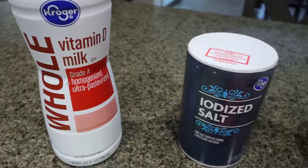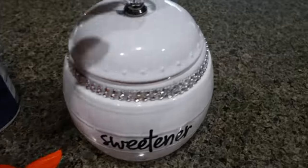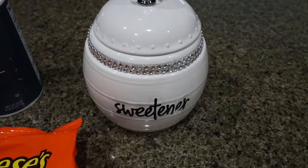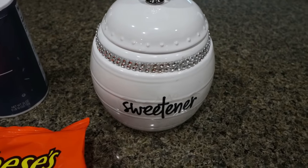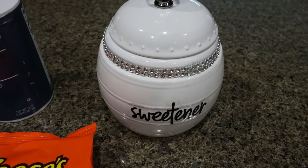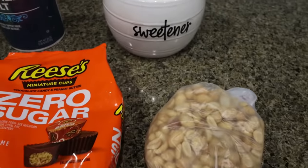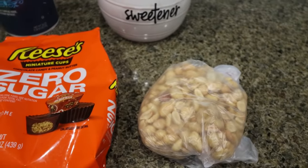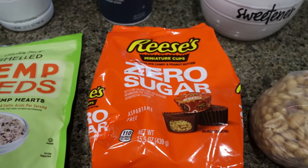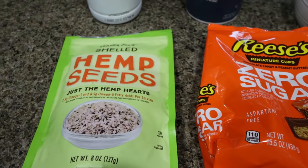You're going to need some whole milk, salt, and a sweetener of your choice. I am using my Lakanto monk fruit sweetener — that is my very favorite sweetener, very similar to regular sugar. I will link it below with 15% off for you. You're also going to need some roasted and salted peanuts, some Reese's zero sugar peanut butter cups or any sugar-free peanut butter cup, and some hemp seeds.